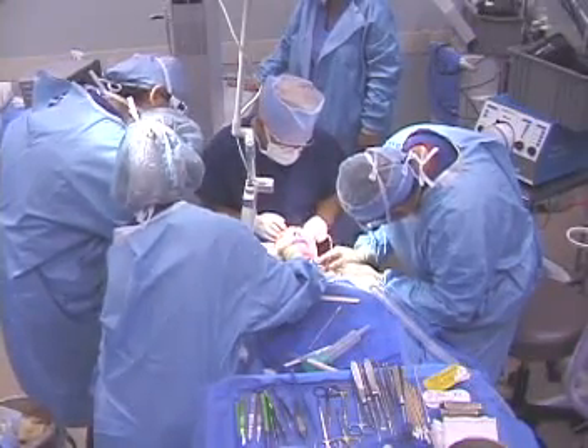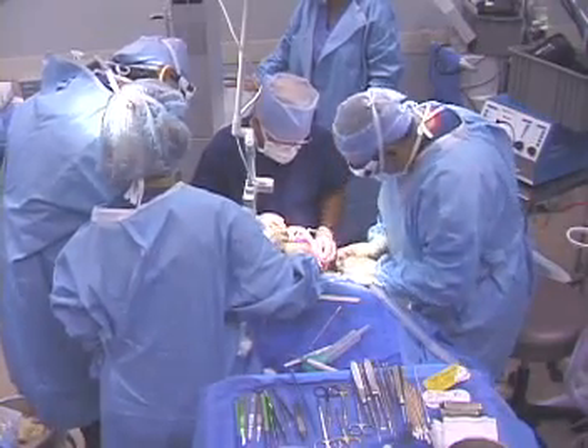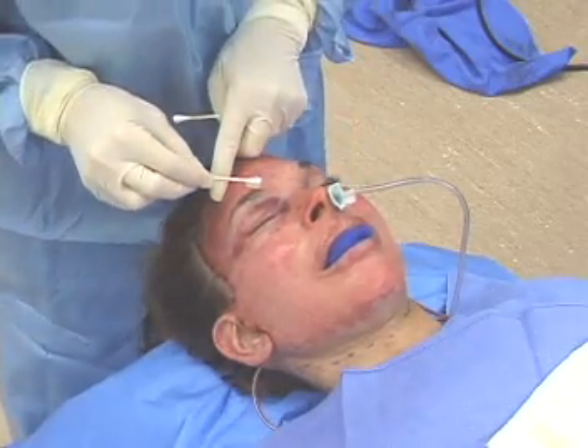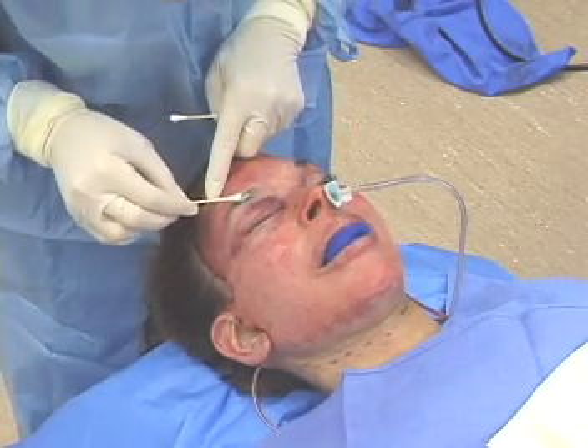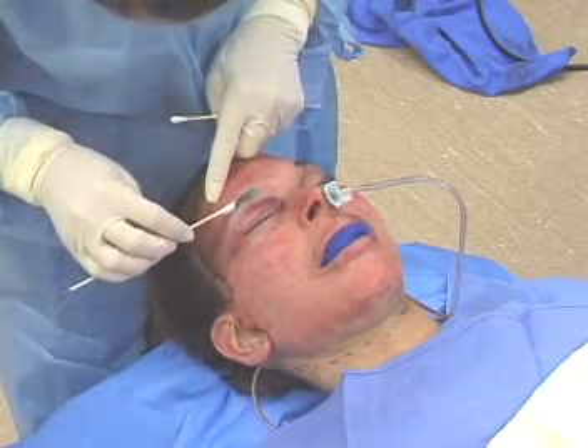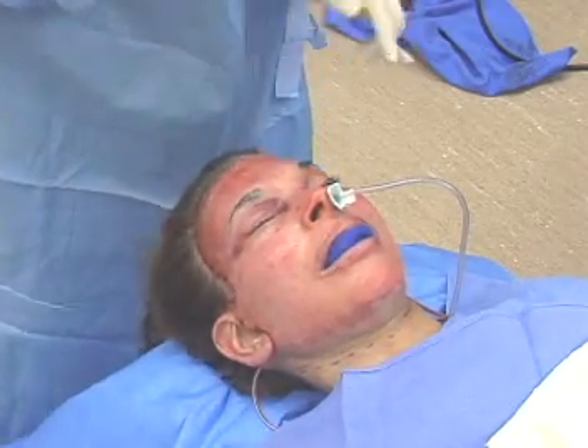After completing the laser resurfacing of the face, any residual epidermal debris is removed. A lubricant, such as SerjaLube or Vaseline, is then applied over the eyebrows and along the hairline to protect those areas from becoming incorporated into the silicone dressing.